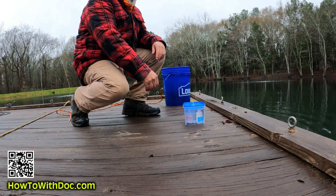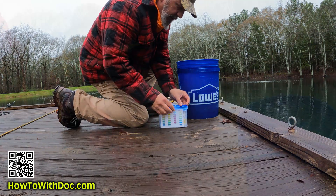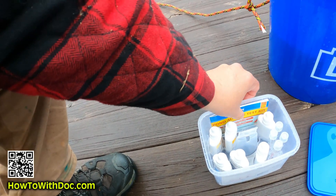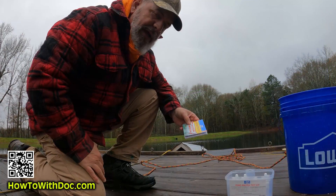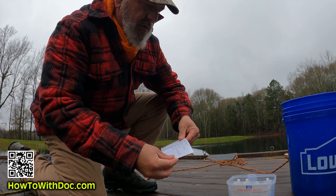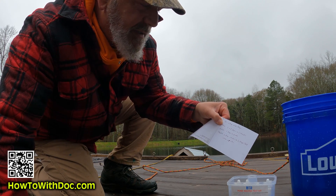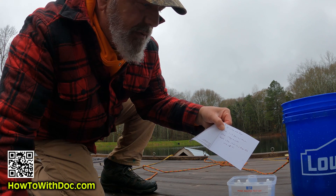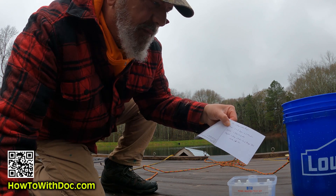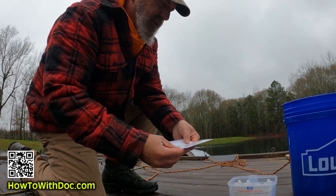Now I've got my sample. Inside the kit you're going to have four vials and then your solutions. One tip: I always forget how many drops go in for each test, so I made a cheat sheet on the back. For pH it's five drops; ammonia is eight drops, wait five minutes; nitrate is five drops, wait five minutes; phosphate is six drops, shake, then six drops of the thicker solution, shake again, and wait three minutes.